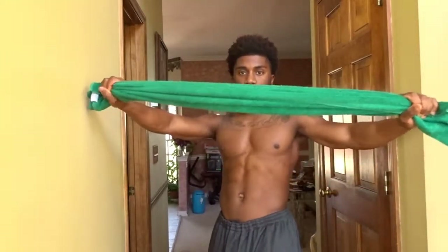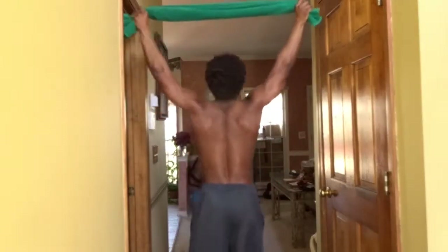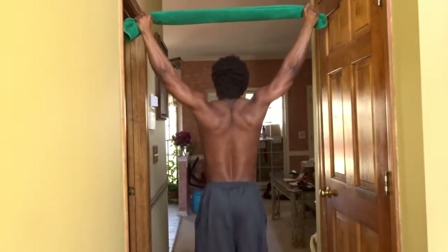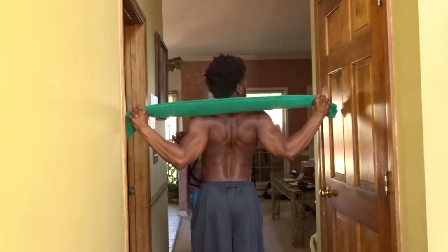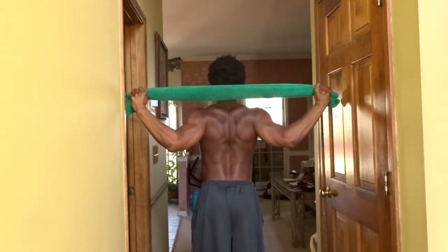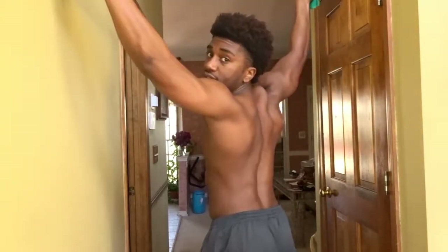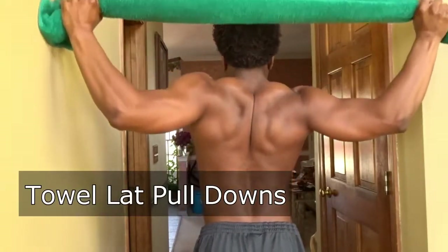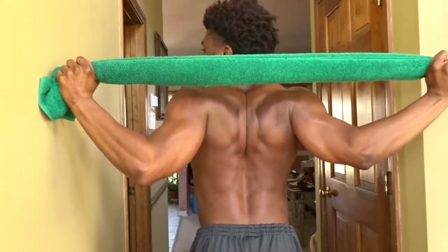For the second movement, all you need is a towel — one you don't care about. The main thing you want to focus on during this movement is make sure that you're pulling it apart the entire time. Grab it with a wide grip, put your arms at full extension above your head, and engaging your lats, pull all the way down behind your neck and hold for a count of five, then come back up. Repeat that eight to twelve times to get a really good pump in your lats.